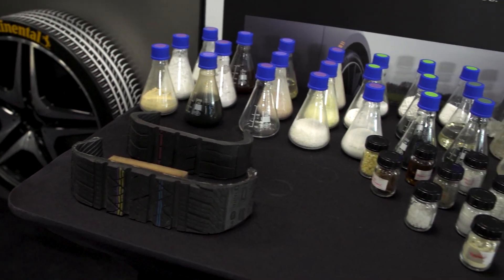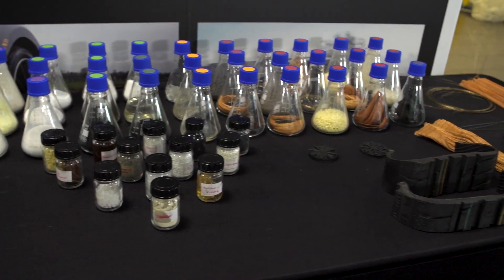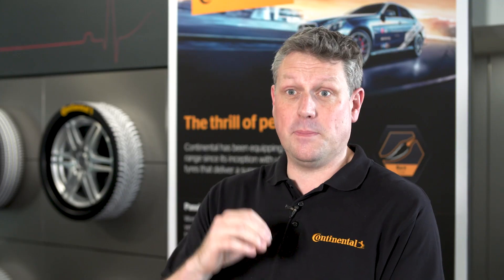There's over 30 different ingredients that go into a tyre. One of them is carbon black, and that's where the first part of the Black Chilli name comes from. We use the word chilli because when you eat a chilli it sticks to your mouth, and that's exactly what we're trying to do with our tyres — we want it to stick to the road.